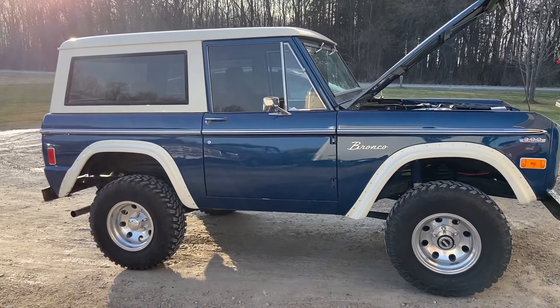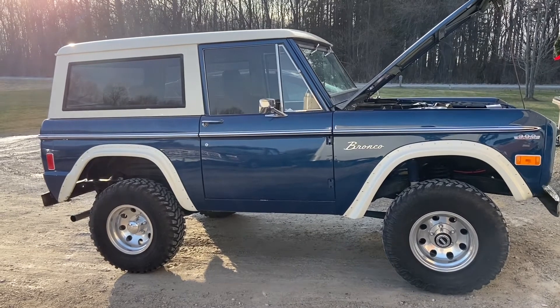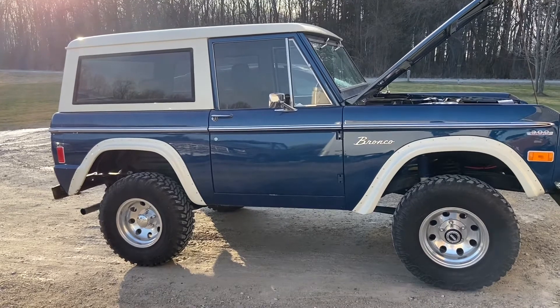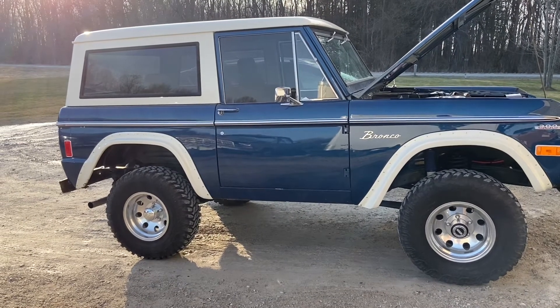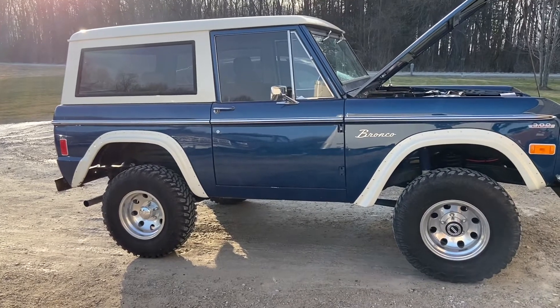Here's the 77 Bronco I was talking about. You can see it was restored pretty well. I'm guessing it was three, maybe four years ago that it was restored and it's been parked mostly since then. My brother just wanted to step it up a bit, make it a little more fun and drivable.